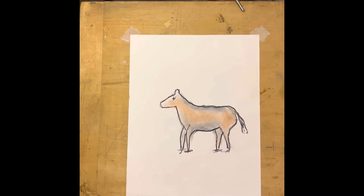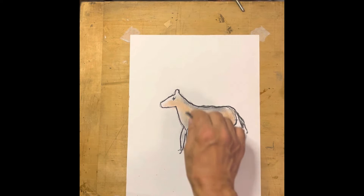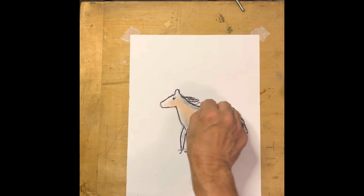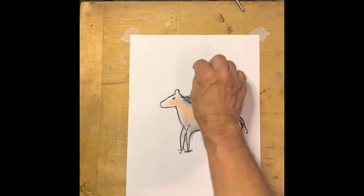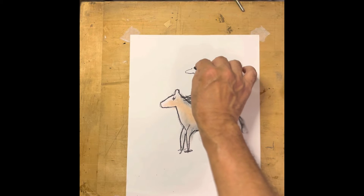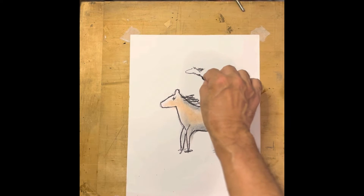Hi everybody, glad you could join me today. We've got one of our critters here — if this is a horse, we could put some stuff to indicate its mane. You'll notice these creatures are pretty simple in shape.